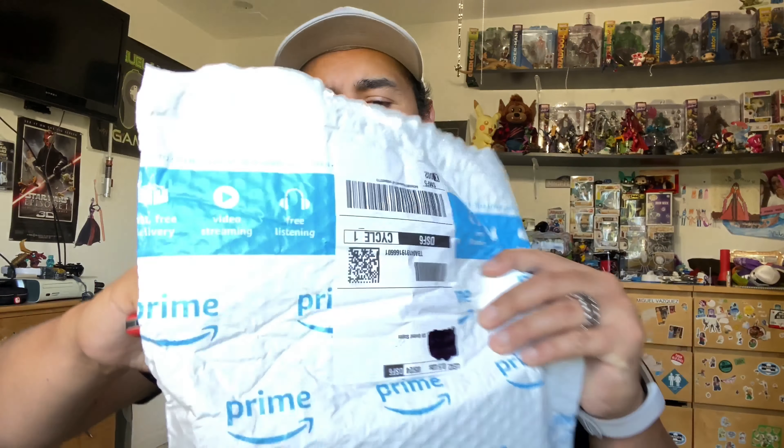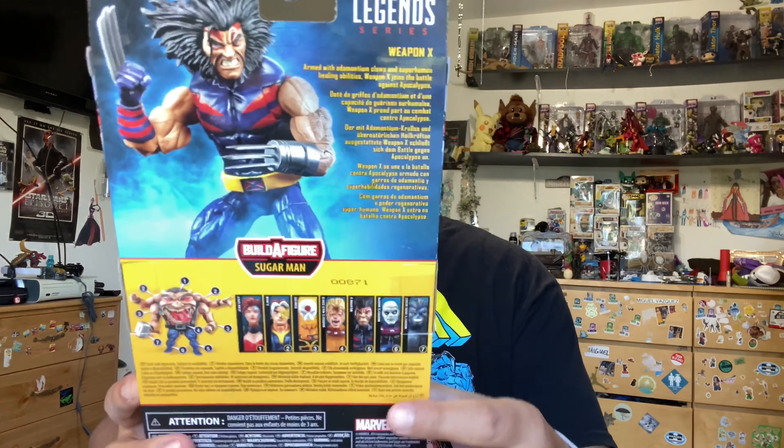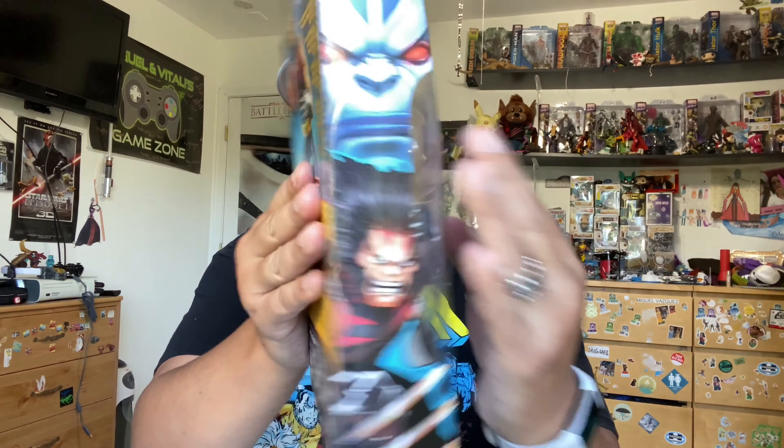I got the safety knife, gonna bust this bad boy open. I don't even know who's in here yet - let's find out. We got Sweet Weapon X! I like this guy. Mischievous wanted this one to come in time for my birthday, we missed it, but you know what, it's cool, we got it.